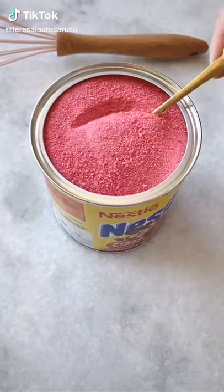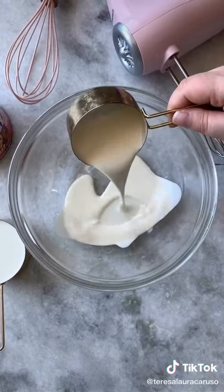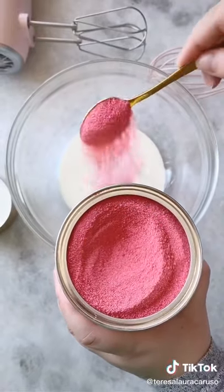Since whipped drinks have become so popular, I thought I would give strawberry milk a try. You only need three ingredients. Start by pouring a half cup of heavy cream and two tablespoons of strawberry Nesquik into a mixing bowl.